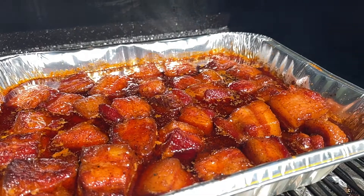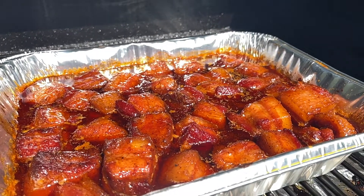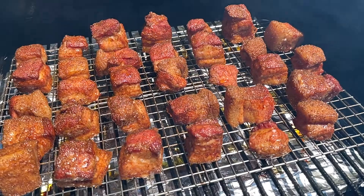Welcome back everybody, we really appreciate your support. If you're not following us yet, please consider doing so by hitting the button down there — you don't want to miss out on any of these awesome recipes. Pork belly burnt ends is a barbecue delicacy and I'm going to show you a recipe today that takes all the intimidation right out of it. We're going to get this done in a couple simple steps — let's get right into the recipe.